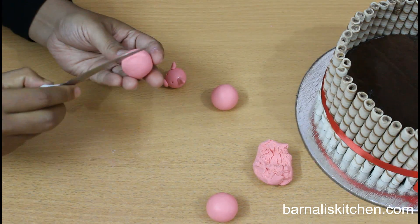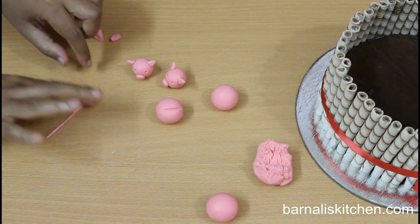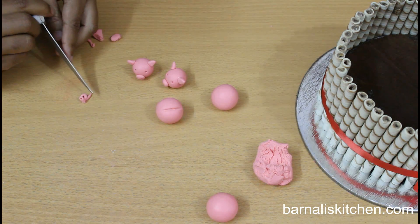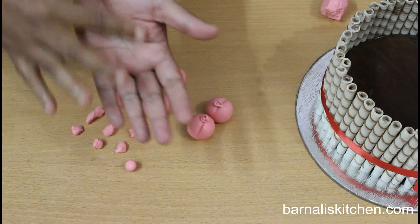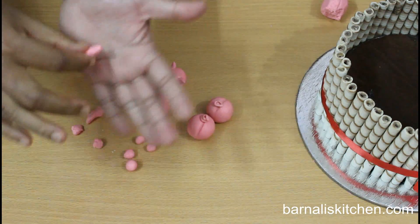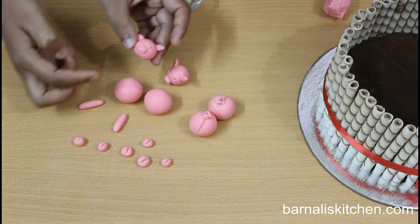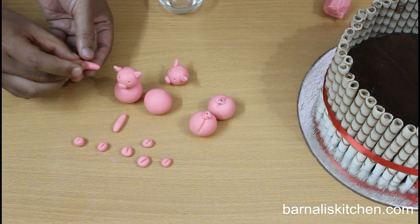Now take another ball and give a mark using a knife — this will be the pig's back part. Make the pig's tail using your fingers, then cut the extra part using a knife. The pig's tail is done. Place the tail on the back part of the pig. Now make the hands and feet using very tiny amounts of fondant — some balls round shaped, some long shaped. Take a knife and give some marks on the round shaped balls for toes.